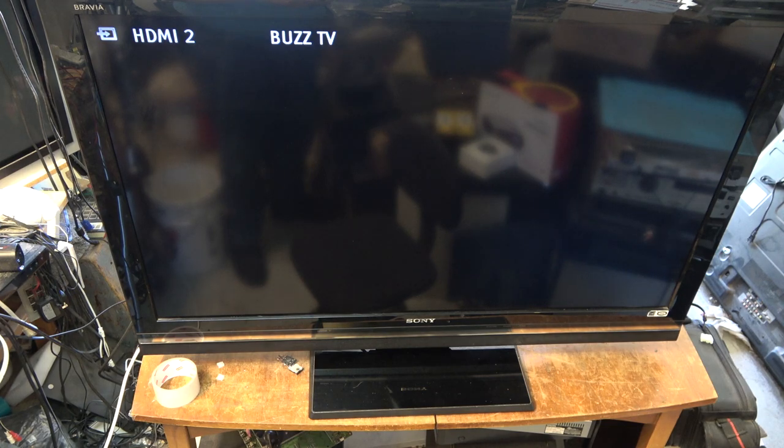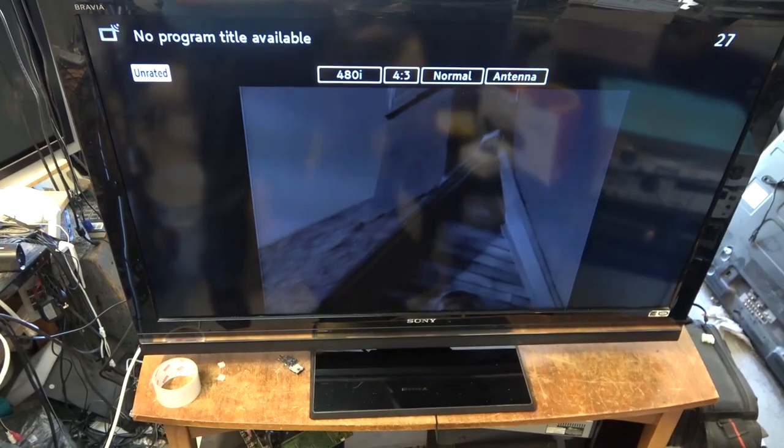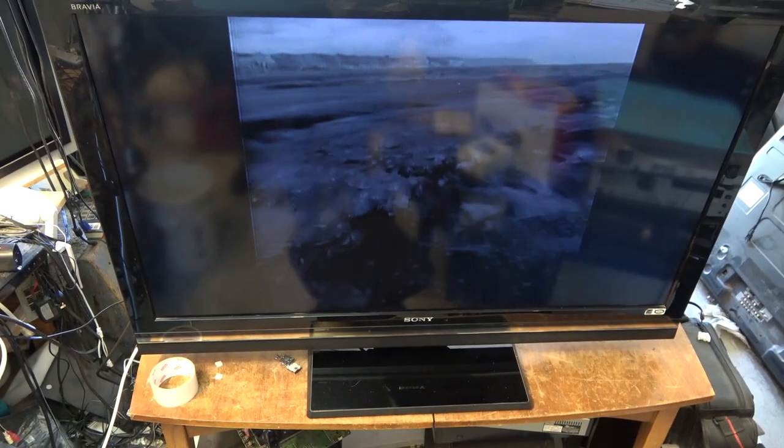It'll shut off. I'm just going to switch it over to off-air and tune some stuff and see what it does. Okay, there's my in-house test channel. That picture is awful dark — really dark like it shouldn't be. That's ridiculously dark.